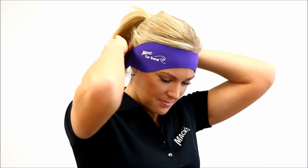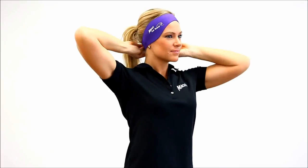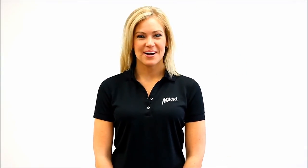To keep water out of your ears and help prevent swimmer's ear, wear one of MAC's waterproof style earplugs under the MAC's Earband. You can find them all on the products page at macsearplugs.com. MAC's Earband helps keep water out and earplugs in. Thanks for watching.